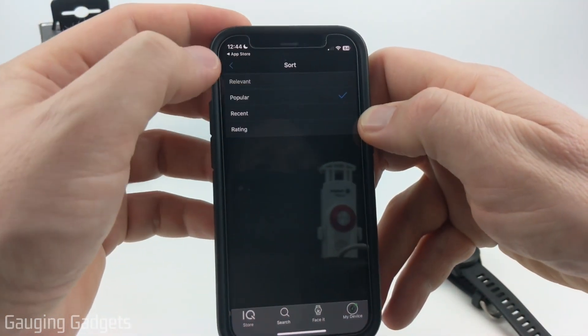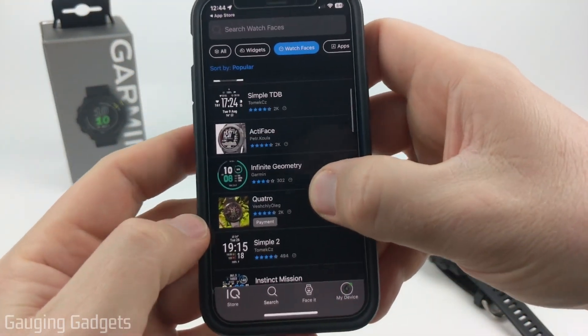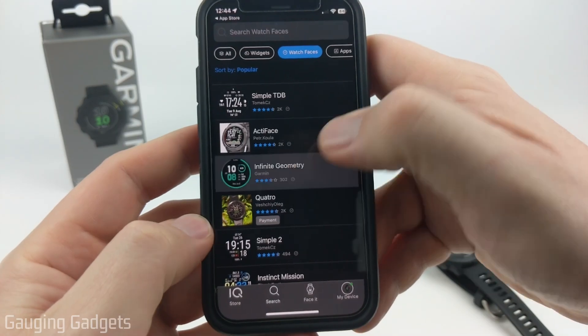You can sort by popular, recent, relevant, or rating. Then just go through here and find a watch face that you think is cool. I'm going to do this Infinite Geometry one.